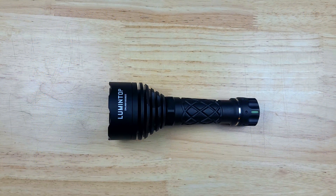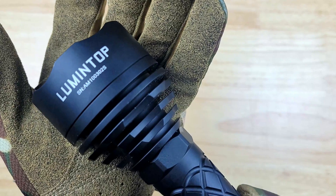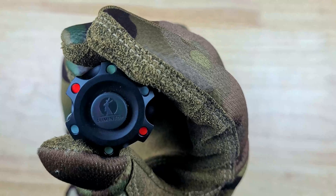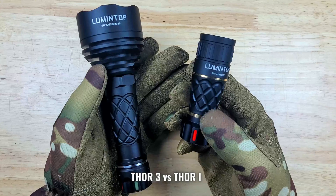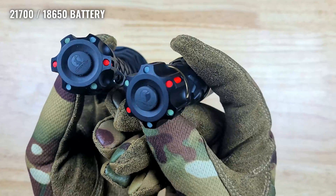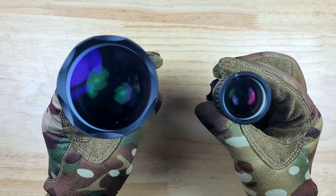The Thor 3 borrows a lot of style elements from the Thor 1, including a black aluminum body with the name and serial number printed on the head, with some pineapple style knurling, a rubber tail switch, and turbo glow tubes on the tail. It weighs 322 grams or 11.35 ounces, including a 21700 battery, and it's IPX8 rated and impact resistant to one meter.